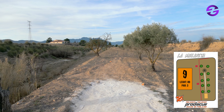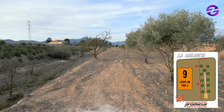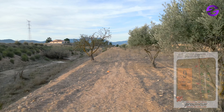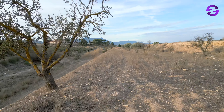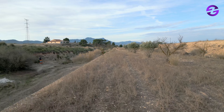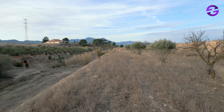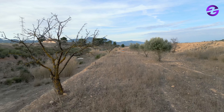Hole number nine, par three, 89 meters. The OB is very close to the fairway — the OB line, which is the wall to the left, is very close to the basket all the way along the whole fairway. You definitely need to be accurate here. It's beautiful though — the villa is visible in the background.